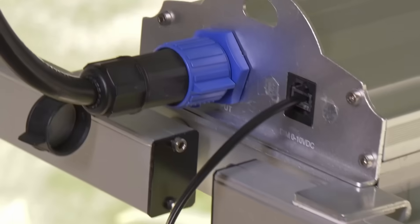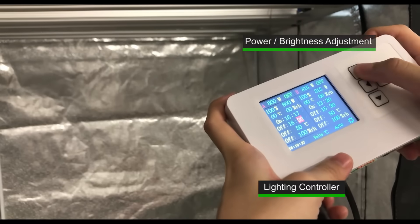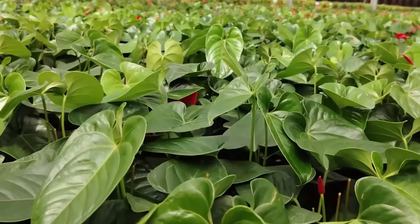Our fixtures are compatible with many control brands. You can control up to 100 fixtures using a lighting controller at the same time without reducing lighting system efficacy. Such a connection is perfect for large-scale commercial production.